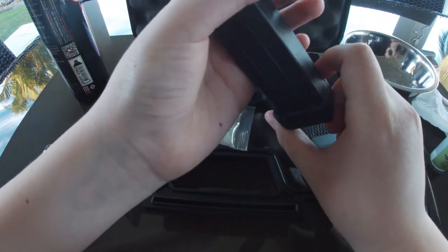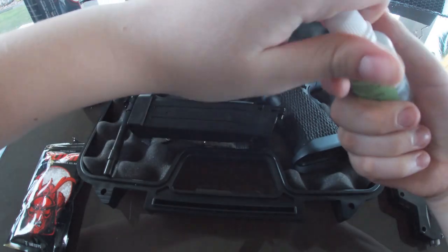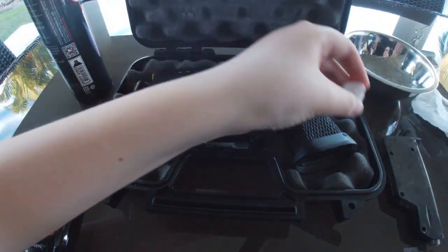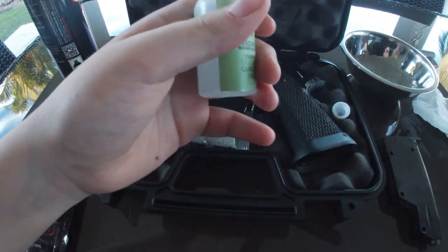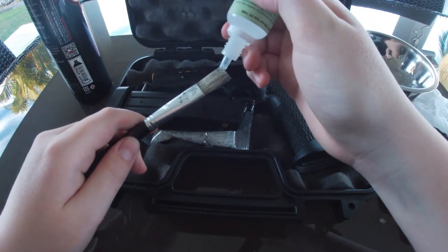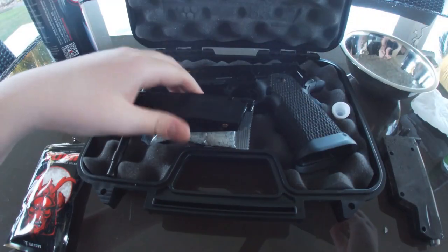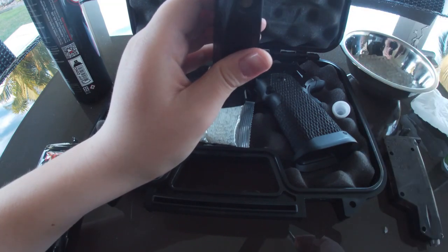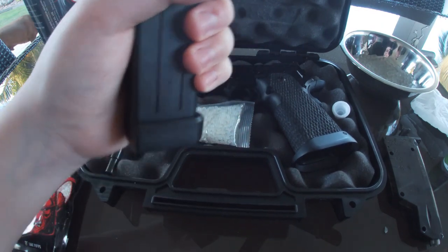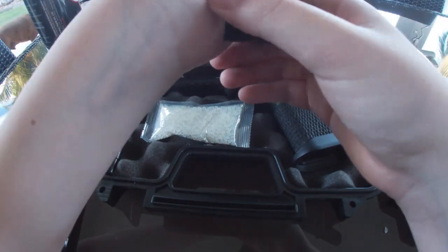Onto the mag. To lube everything up, put some lube on your brush - don't do it directly just in case it goes in. Just a little bit, not too much, and then spread it on like that. When it's all shiny you did a good job. Wipe off any extra.